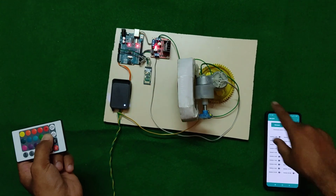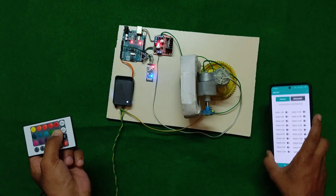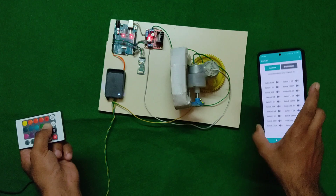This is the mechanism we have used, along with one application to control the system.